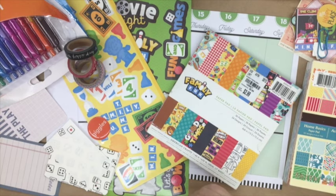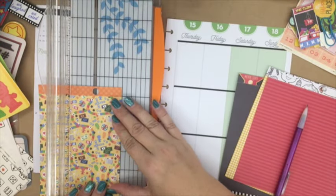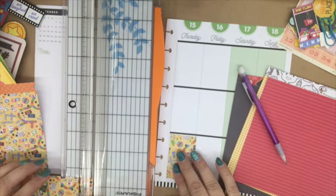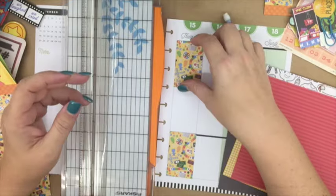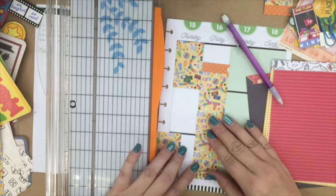Hello, my planner friends! It's Krystal with Happy to Plan, and I'm going to be doing my Plan With Me video for the week of September 12th through the 18th. I've decided to do a board game theme. If you guys have watched my videos in the past, you know that I'm in a meetup group that meets every Tuesday to do board games, and it's been about a year now, so I thought I would commemorate that by doing my weekly spread with this theme.